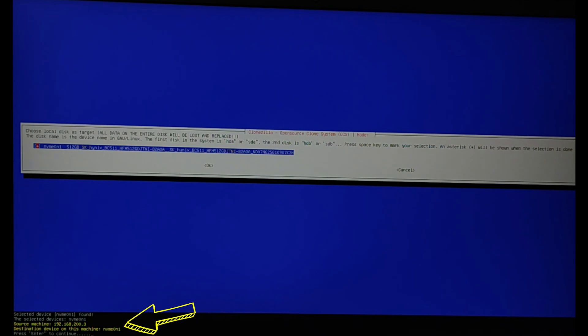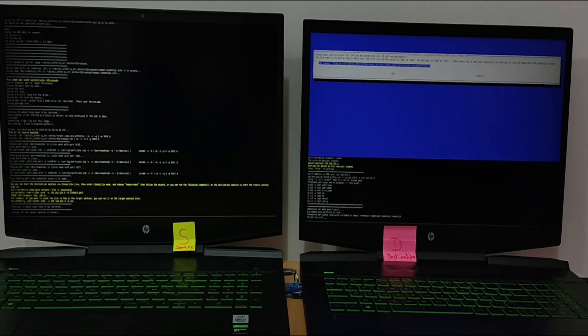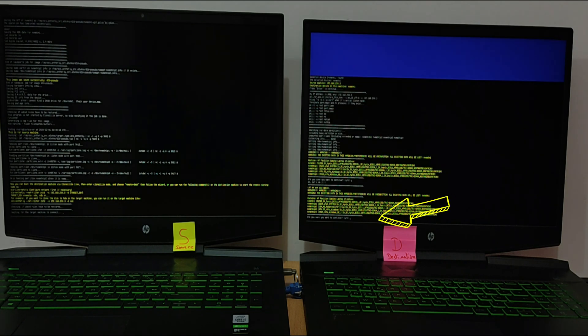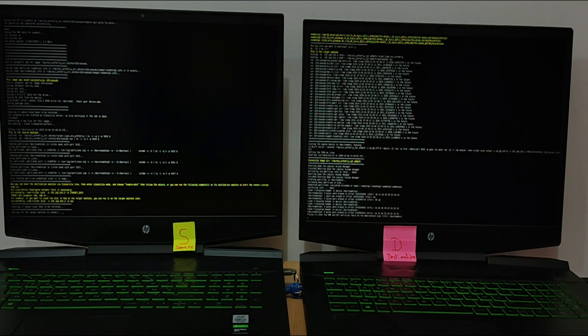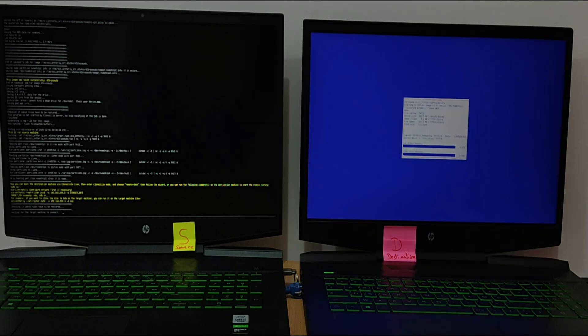Now press enter to continue. To confirm tap yes. Tap yes again. The cloning will be started — tap yes again.